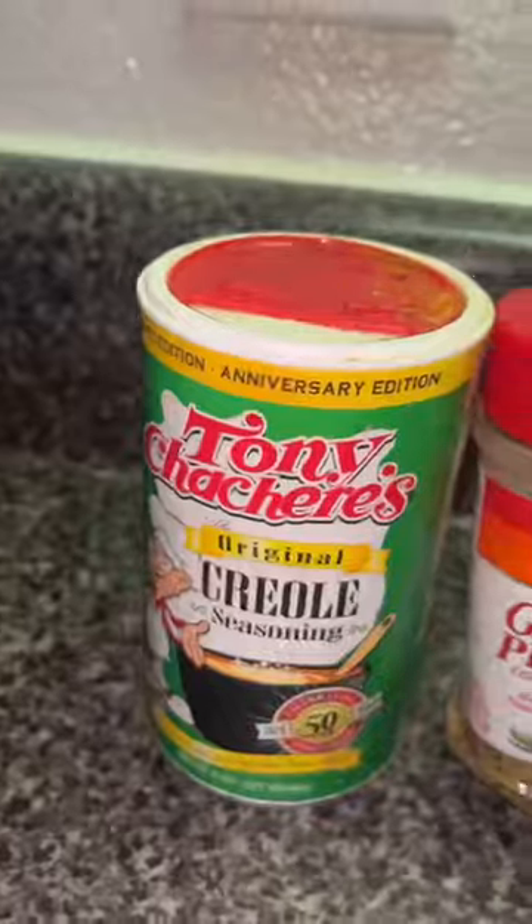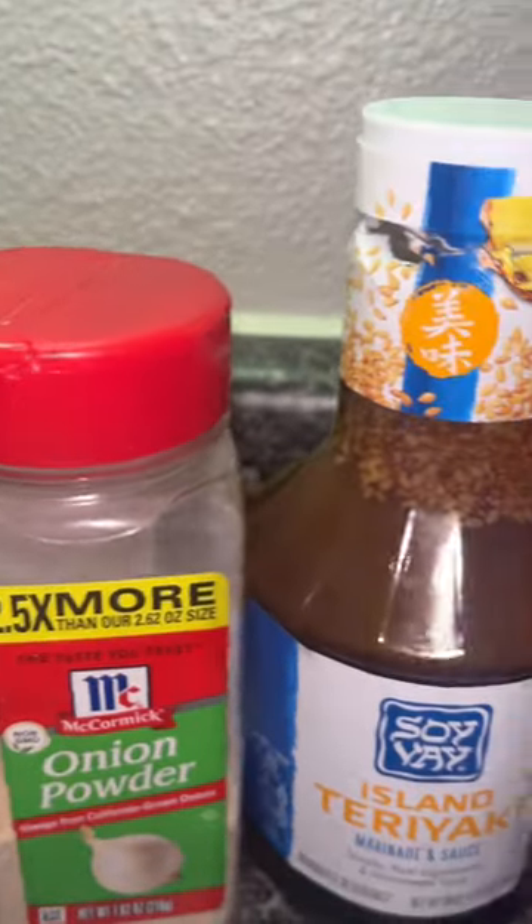Let me show y'all how I did this Island Teriyaki Glazed Baked Catfish. These are all the seasonings that I use right here on screen.